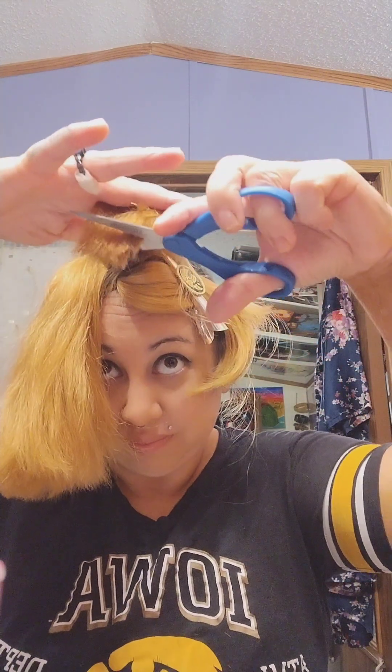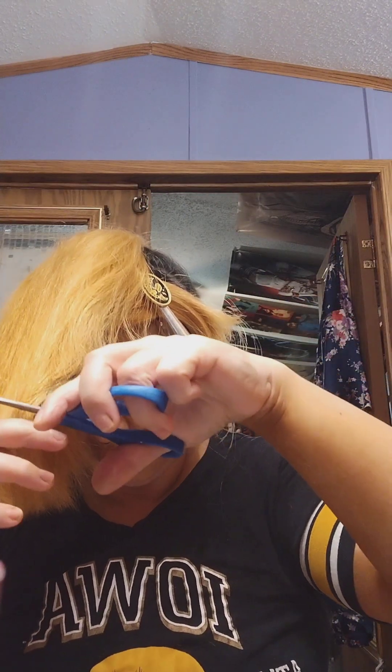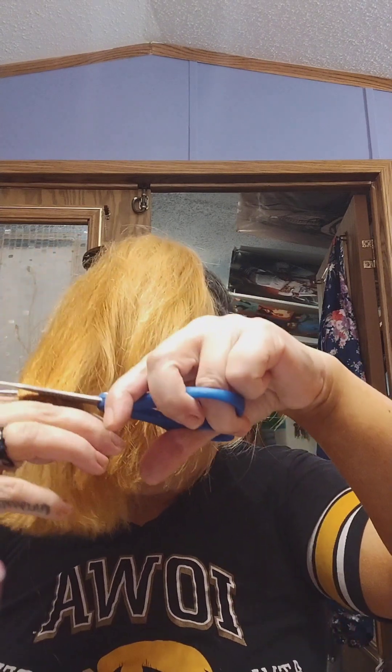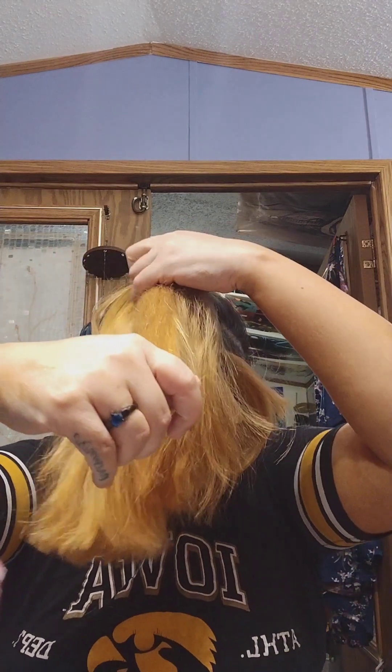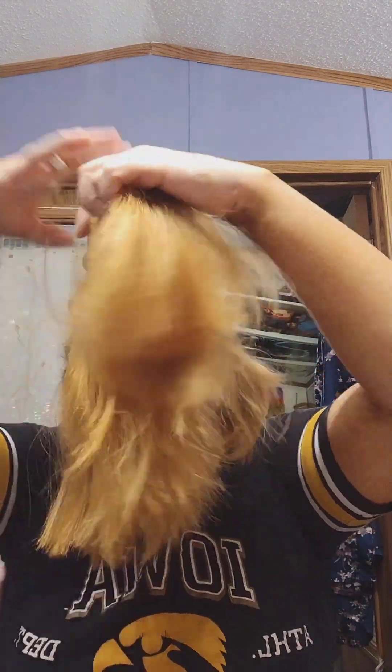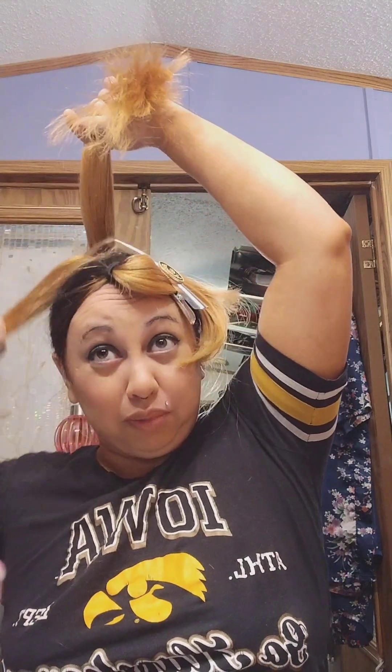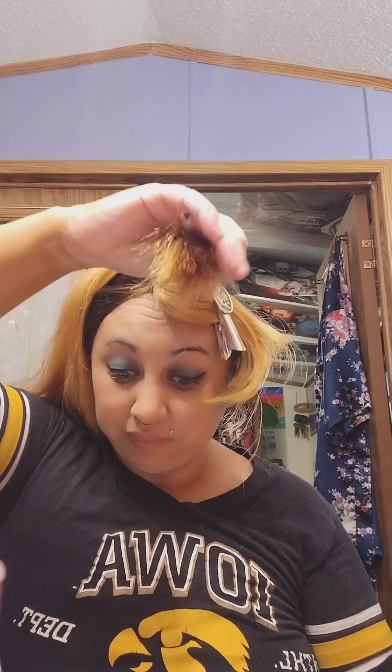I'm going to move that ponytail to the side. And like I was telling other people in the other video, I am going to dye my hair. That's why my hair is kind of brassy — not kind of, it's really brassy.